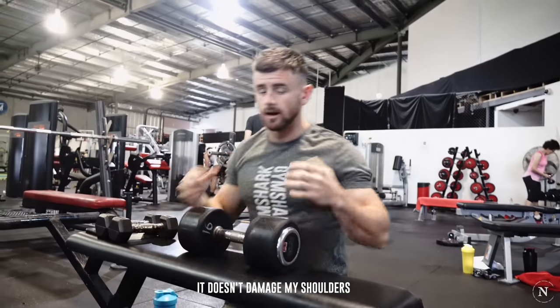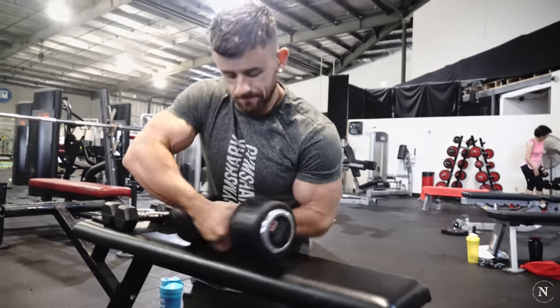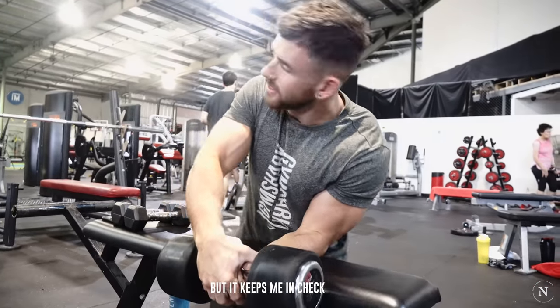Making sure when I'm benching and I put a bit of weight on the bar, I don't damage my shoulders. So it's the boring stuff to start with, but it keeps me in check.